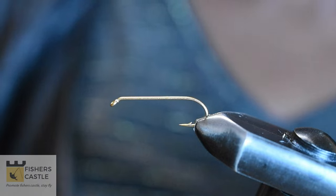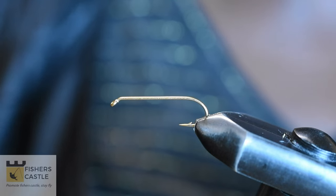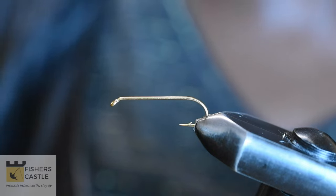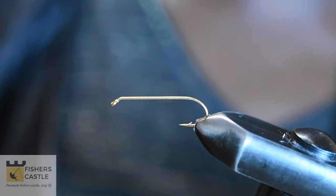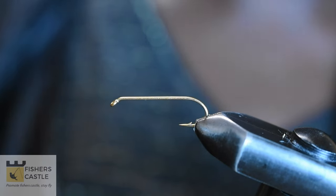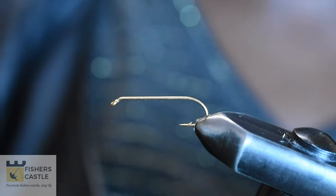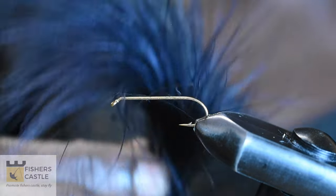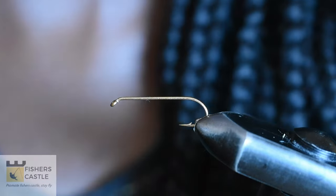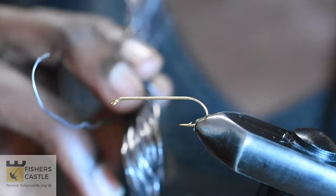Hi everyone, welcome to today's video. Today I am going to be tying a streamer pattern known as a black tadpole. For this I shall be using a size 10 white fly hook, I have some black thread, I also have some black marabou, and I have some black and yellow chenille and some lead wire.